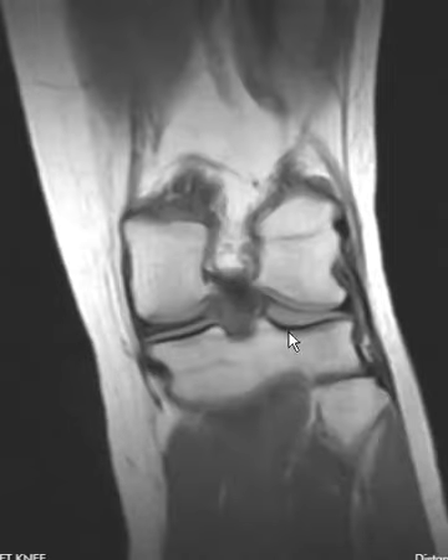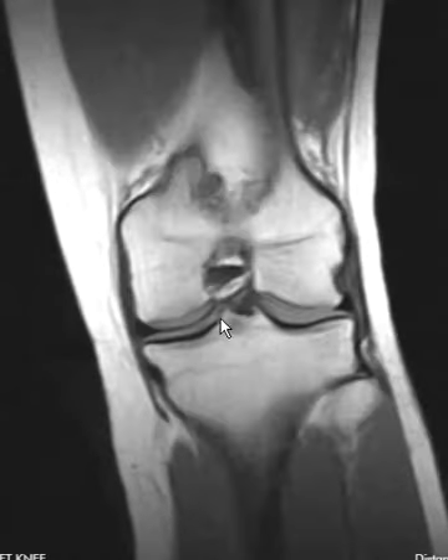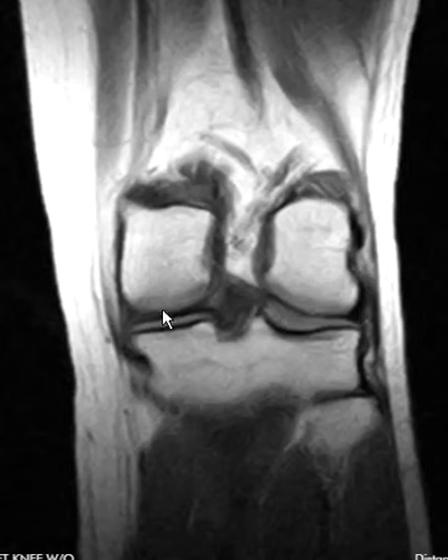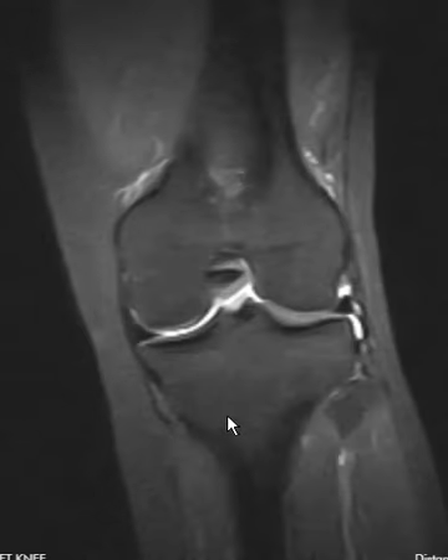If we go on to the back here, we do see that there is a little bit of fog back over here. It's hard to tell in this view but it catches the eye. That's the meniscus root where the posterior horn attaches back here, and if we look at the old study, that area looked more clean, a little bit better.